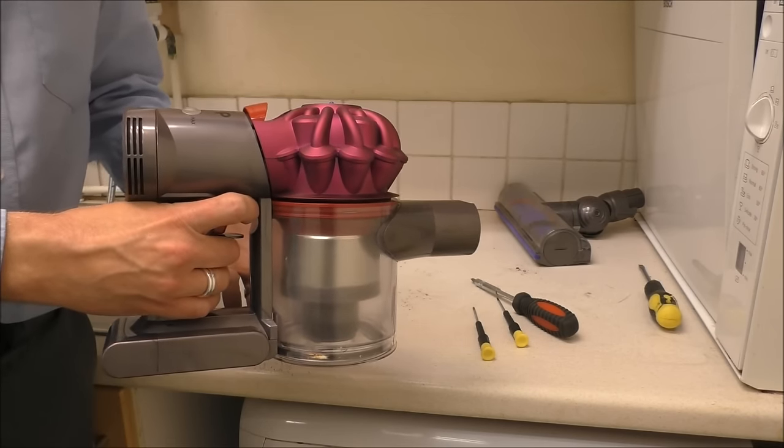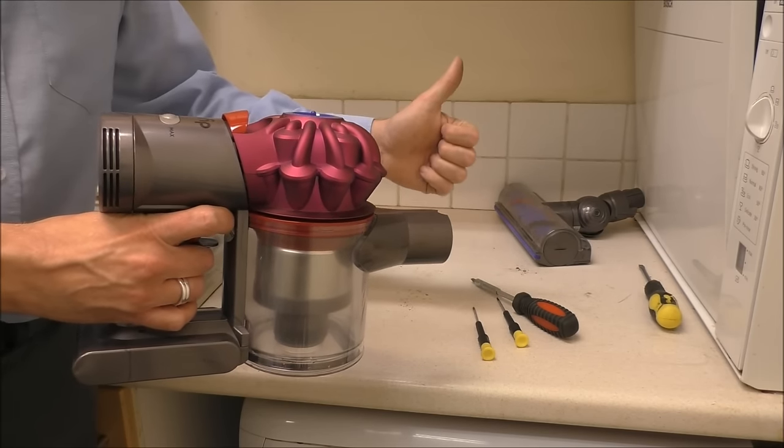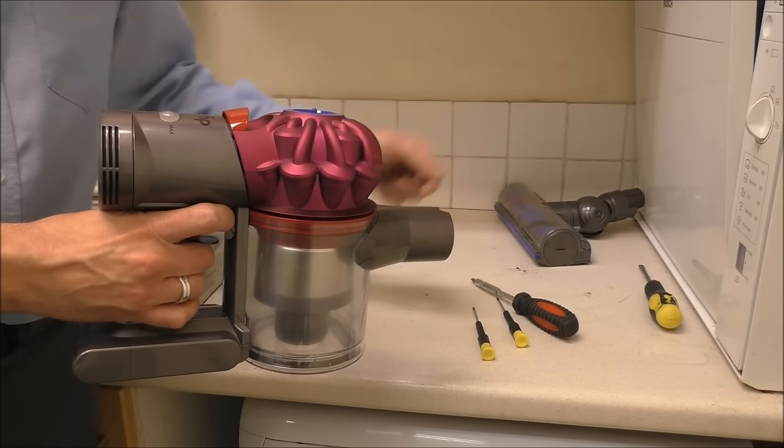That's the video on how to clean the Dyson V7. Hope you've enjoyed it — please give us a thumbs up on YouTube, leave any comments below. Thank you.